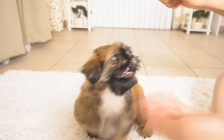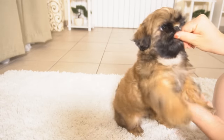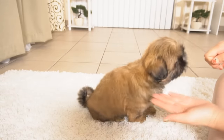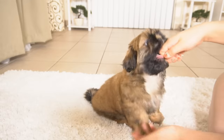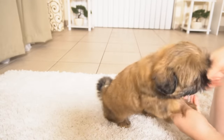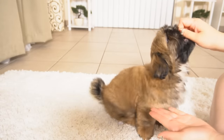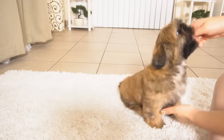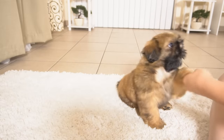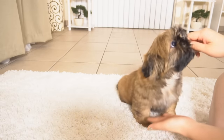Come over here — shake, shake, shake. Almost, almost. Shake — shake, shake, shake, shake. Good boy, good boy! Hi, hi — shake, shake, shake.